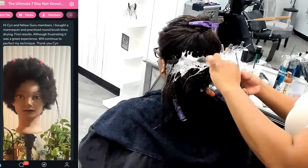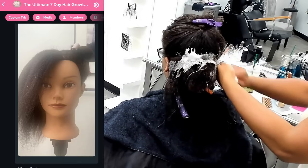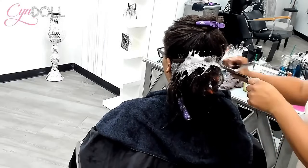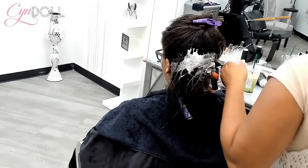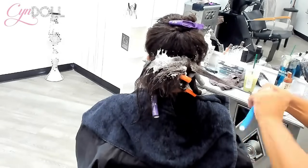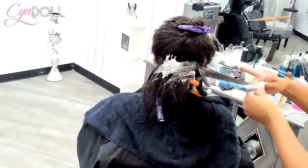I really suggest that you guys get a mannequin. Inside the 7-Day Challenge, they understand that they are not test dummies. Practice on a mannequin and once it's perfected on the mannequin, then do it on your hair. Whatever you've been doing that isn't working, keep doing that until you master it on the mannequin, because you're going to play in your hair and break it off even more if you have not practiced.